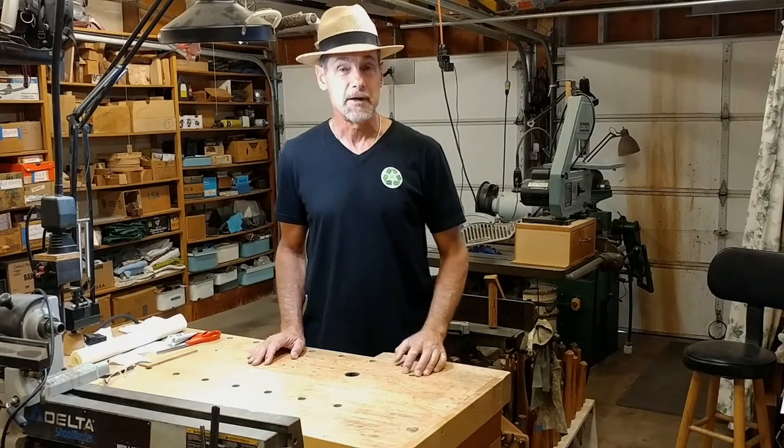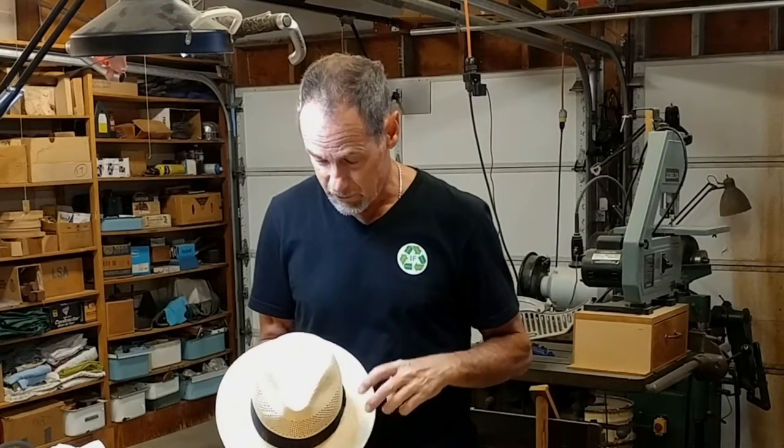Today I am going to fix my Panama hat. Hot weather's here. I went into my closet, I grabbed my Panama. I love this in the summertime because it's a great lightweight hat and does a great job keeping the sun off. But I discovered it's cracking in the crown.